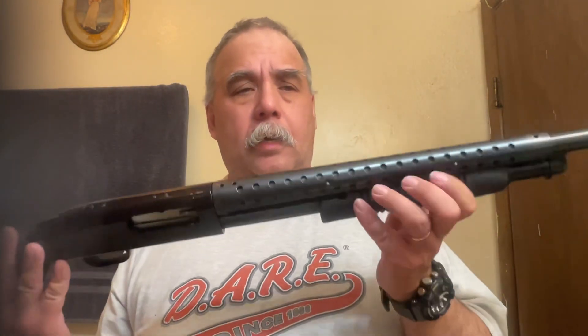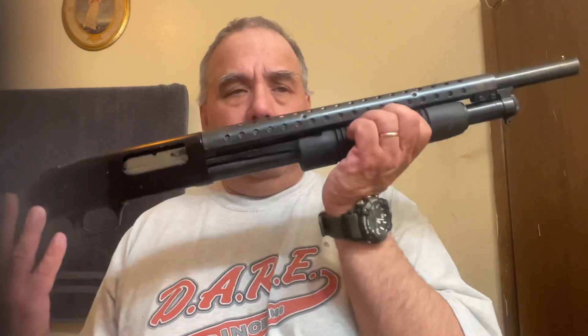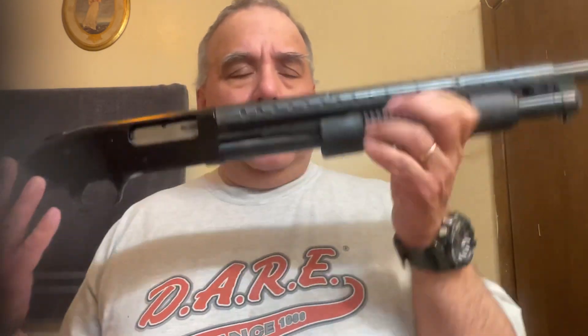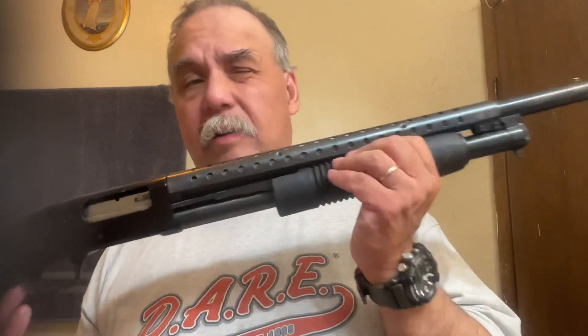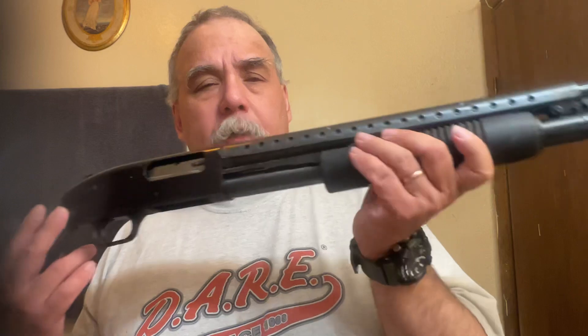I did the stock install already. I did not get the forend because this particular gun has a heat shield, so I'm fine with it. I got no problem with these corn cobs, and I might be changing it for a flashlight anyways, so it might have to go around — I'm not sure.